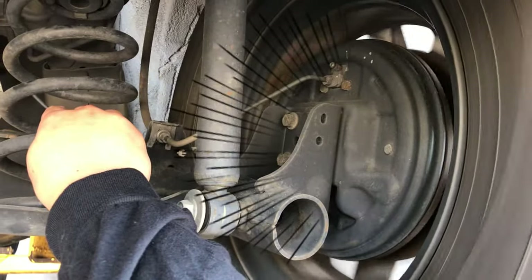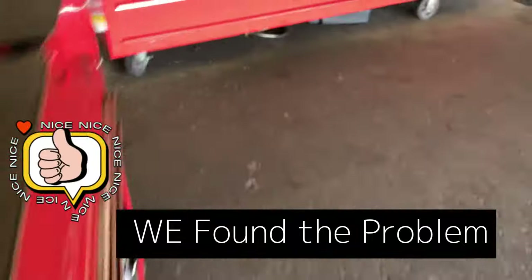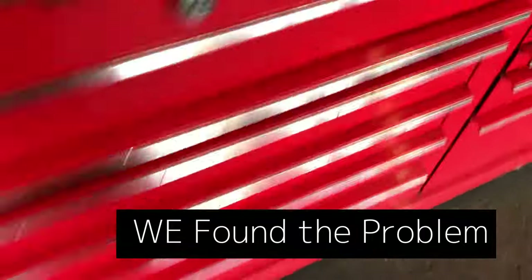Same thing on this side — spin it and just feel it. Yep, both sides. We found the problem — that's the issue right there.